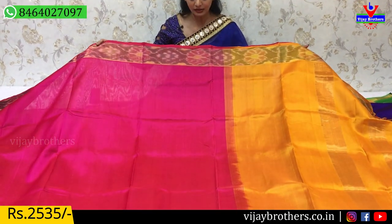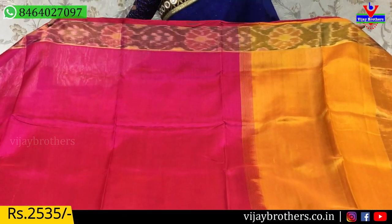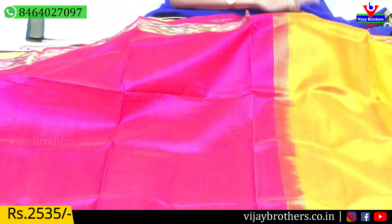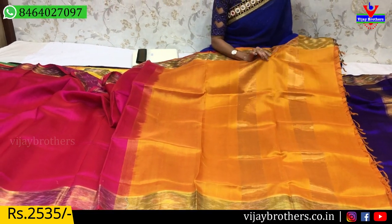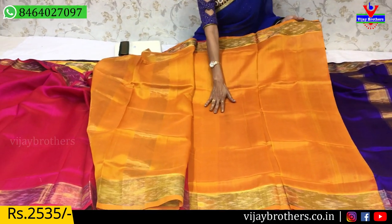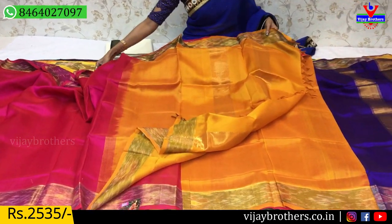Now we have a handloom designer saree. We have a pink color with two sides equal border. We have a border on both sides, with a plain color middle part — a very nice color combination. We also have a green color with two lines and blue colors, with a blouse included. This is available for 2,535 rupees.